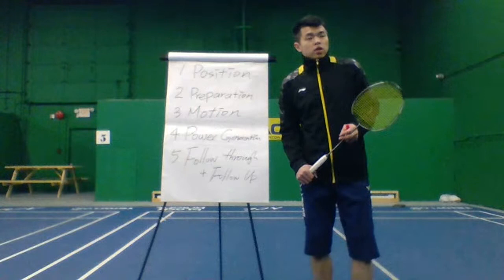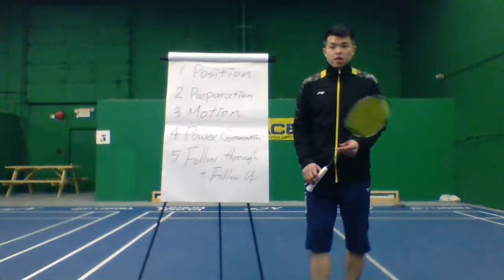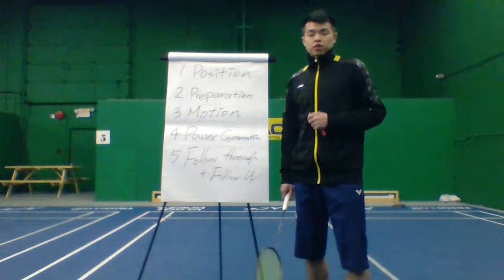All right, welcome everybody. It's BAPL Badminton — every Thursday at 8:30 AM Pacific time, I'm going to do a live with you guys and create compelling content for you.